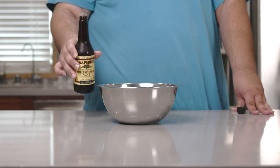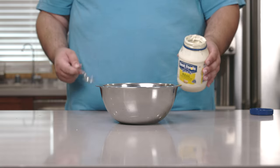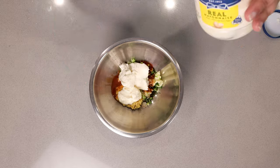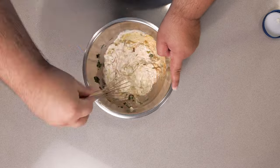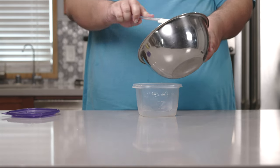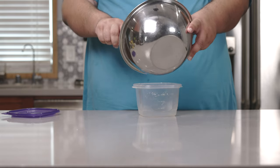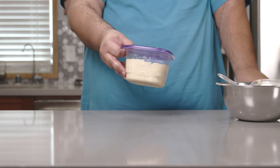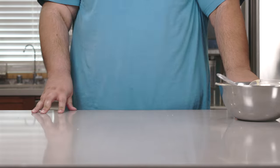Two teaspoons of Worcestershire sauce — notice how I did not intentionally mispronounce it for a cheap overused joke, take note. And finally, let's top everything off with one cup of mayonnaise. Let's whisk everything together. Once everything's mixed together, transfer it to a separate Tupperware bowl. Here's some more I made last week. Let's put this in the fridge so the flavors get to know each other — let it rest for about an hour.